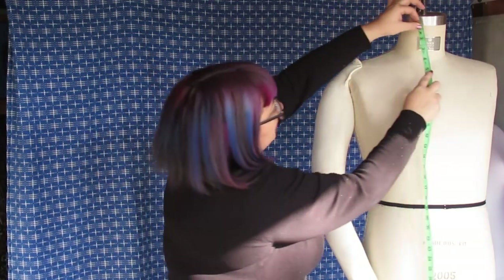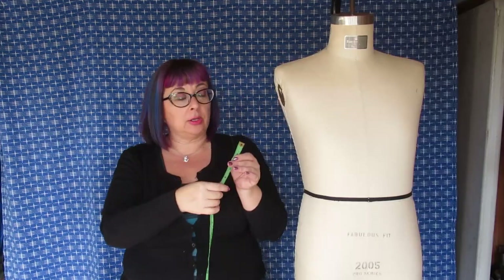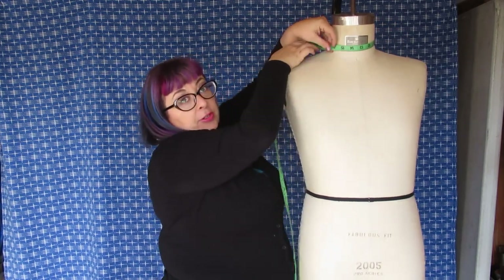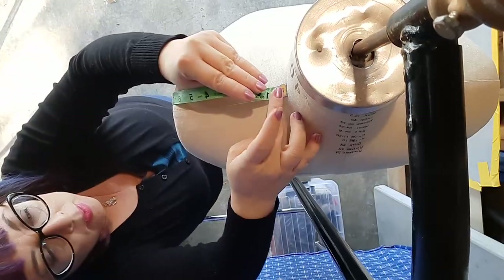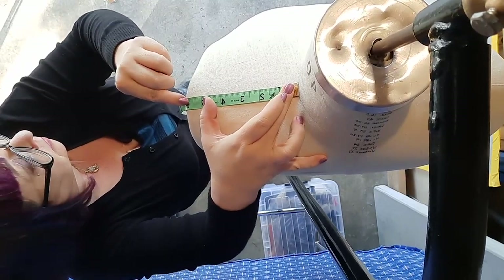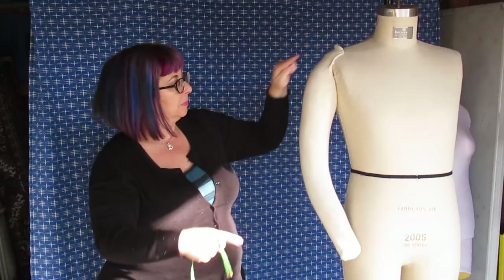First, we'll start by measuring our neck height. You'll start just below your chin, measure down the front of your neck, right to the divot at the bottom of your neck. Next, you'll measure your neck circumference by measuring around your neck, making sure to keep the tape parallel to the ground. Next, we'll measure the shoulder seam — start out from the side of your neck and measure out to the tip of your shoulder. Next, you'll be measuring your neck to hem: measure from the base of your neck down to where you would like the hem to be.